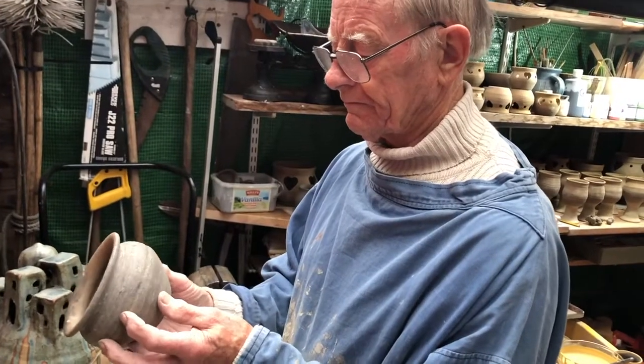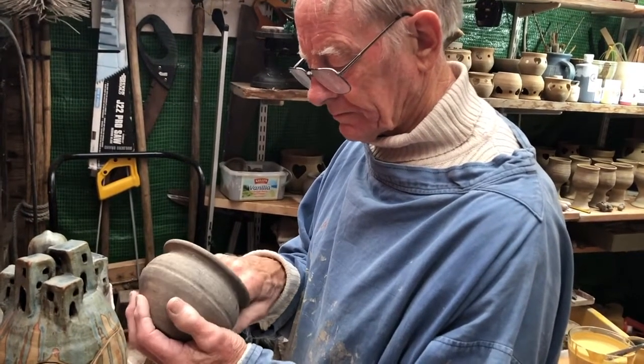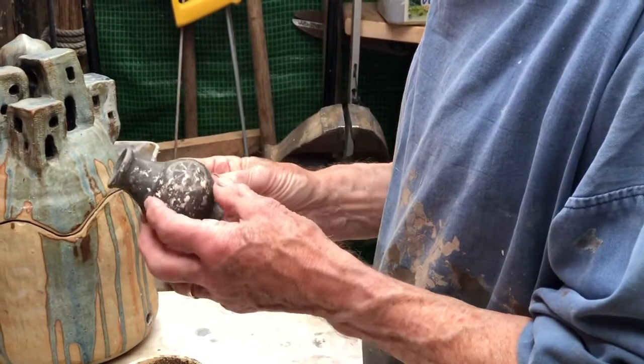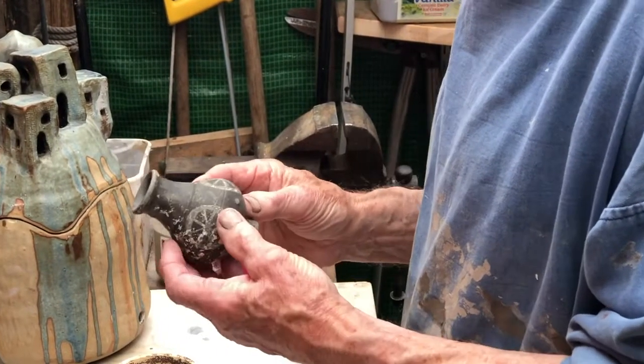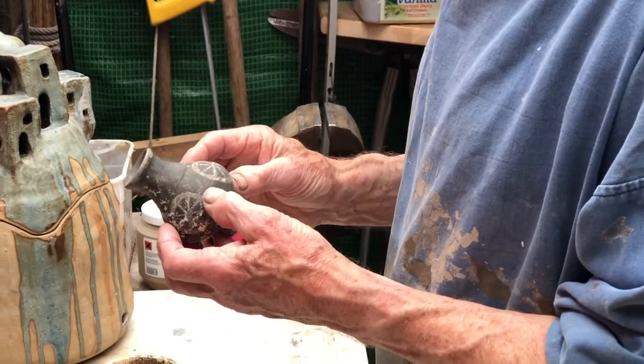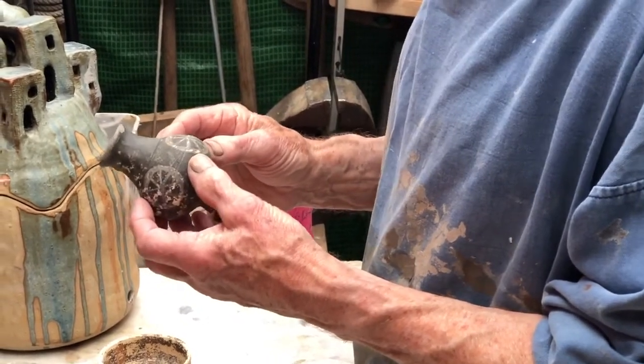When I tell my students that they could be making a pot now which would still be around in a thousand years' time, they laugh. But then I show them some pottery made 1600 years ago which is in perfect condition, and they are absolutely amazed.